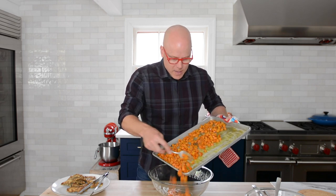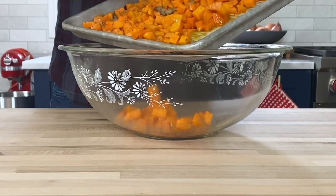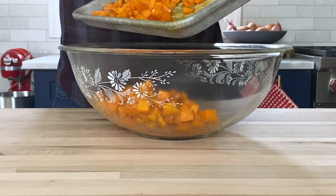I'm going to pour all the sweet potatoes into a large bowl and give it a rustic mash. Why a mash? Because I like a little bit of a play on texture — so let's call it a rustic mash.